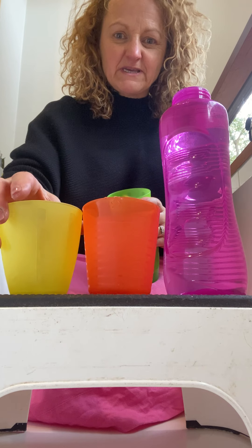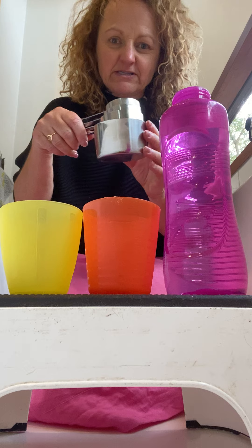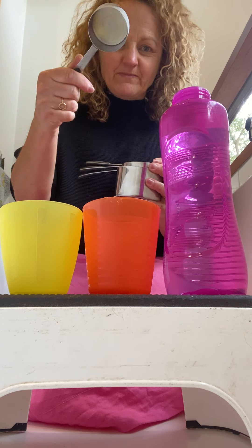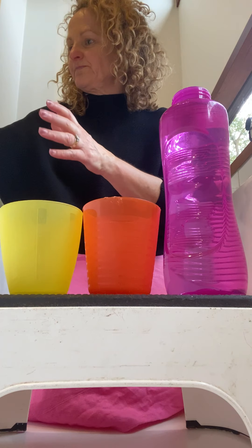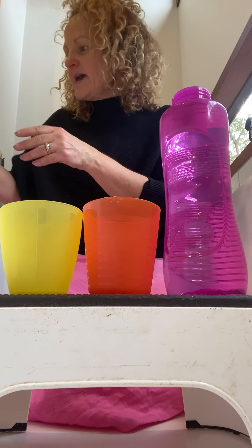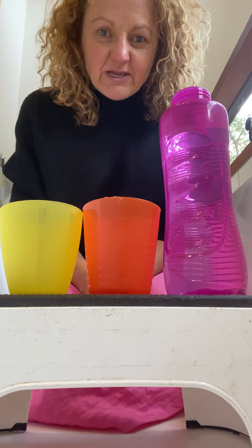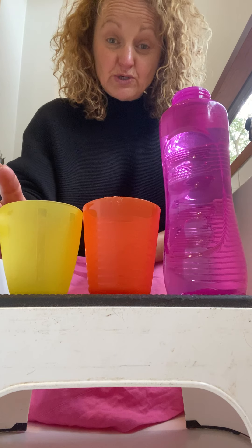Then I'd just get whatever I could from the kitchen — so cups and saucers — and I'd get lots of different spoons, lots of different spoons.